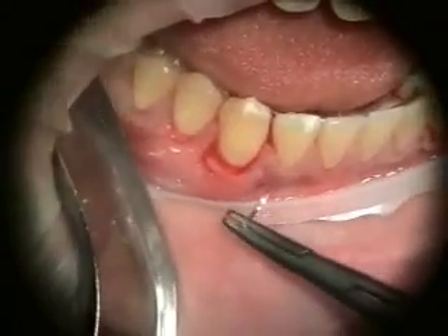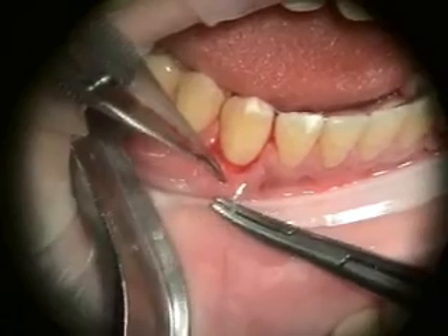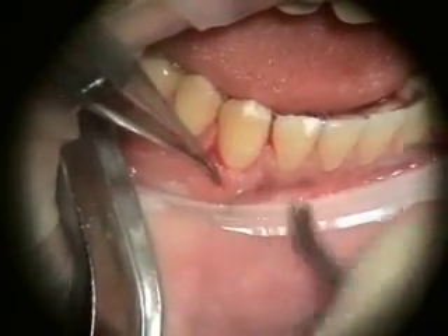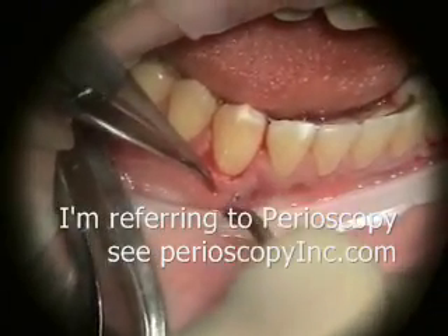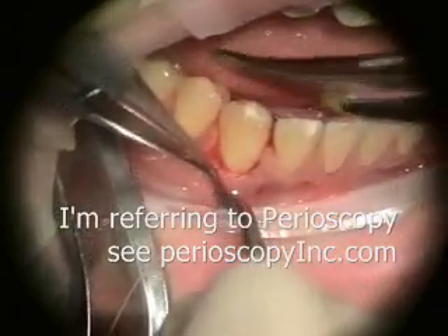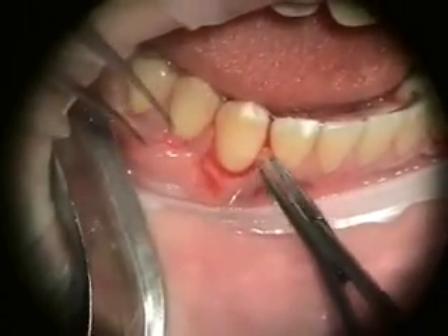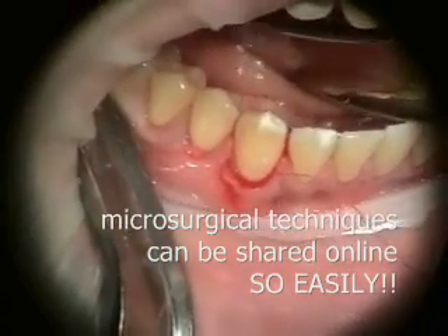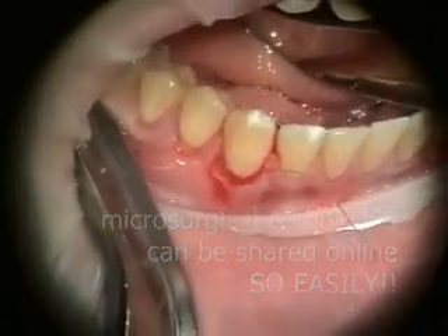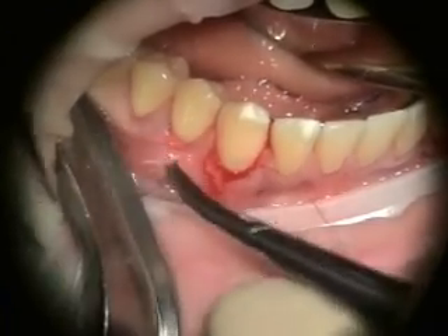Certainly some of the surgeons that present are just brilliant, they're incredible. But it's been interesting — I watch that stuff and I think the things that we're doing are far less invasive, much quicker. And I don't need to wait to go present at a meeting to get these techniques out all over the world. They're just already there.